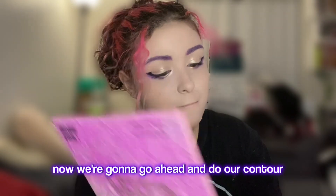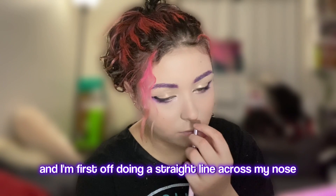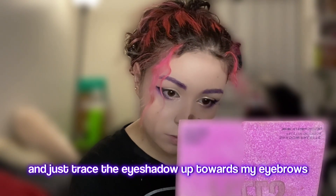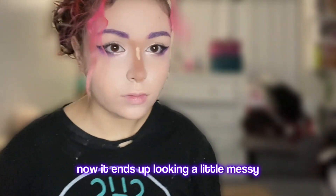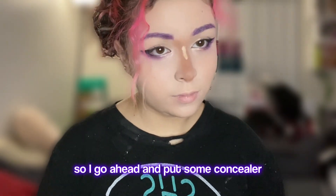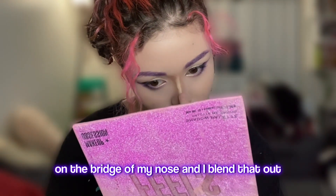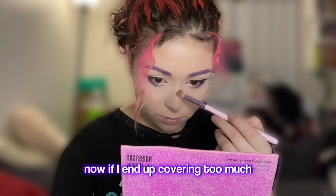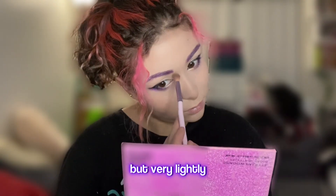Now we're going to go ahead and do our contour. I'm taking this brown eyeshadow and first doing a straight line across my nose. Then from there I follow my natural nose line and trace the eyeshadow up towards my eyebrows. It ends up looking a little messy, so I go ahead and put some concealer on the bridge of my nose and blend that out. If I cover too much, I put some more brown eyeshadow on top, but very lightly.